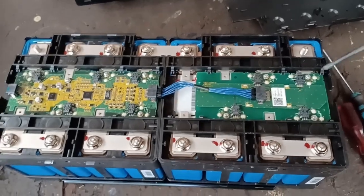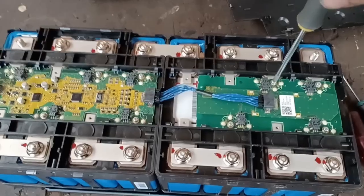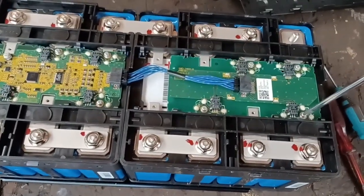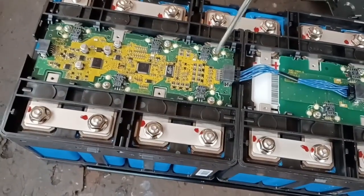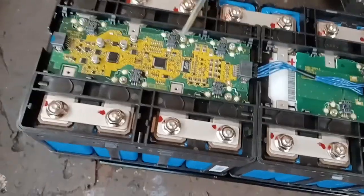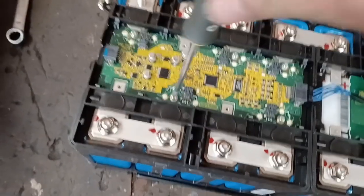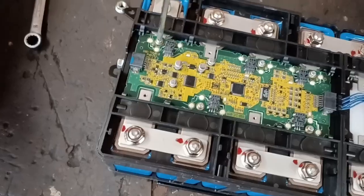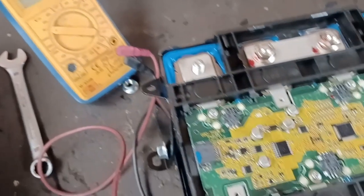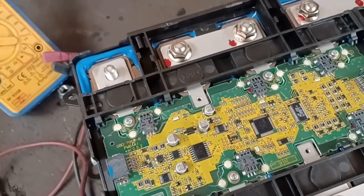With the lid off CMU09, the first thing to do is check that everything is actually quite tight. Unfortunately the screws appear to be tight, so my initial suspicion that I hadn't tightened them up appears to be incorrect. My next job is to measure the value of each cell and compare it to what the BMS reads out via my phone app.